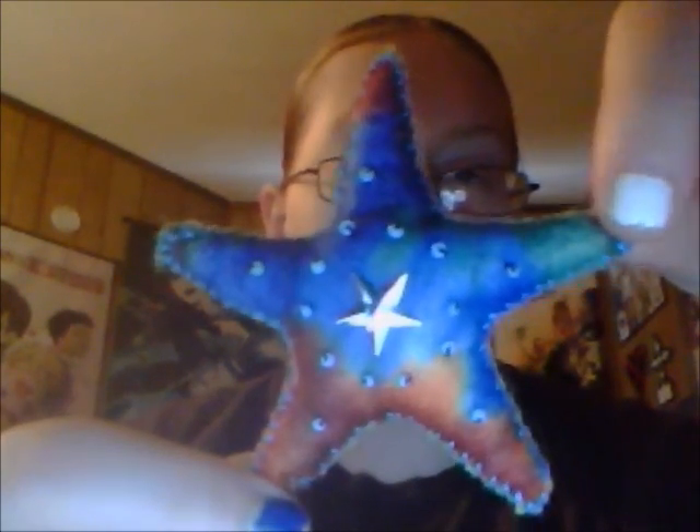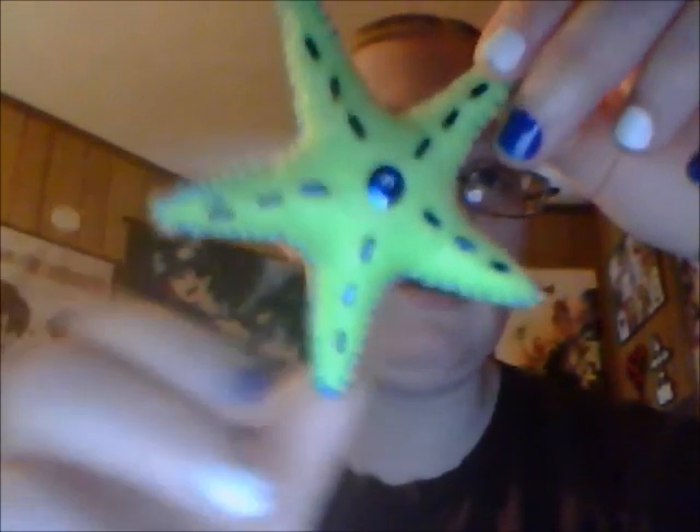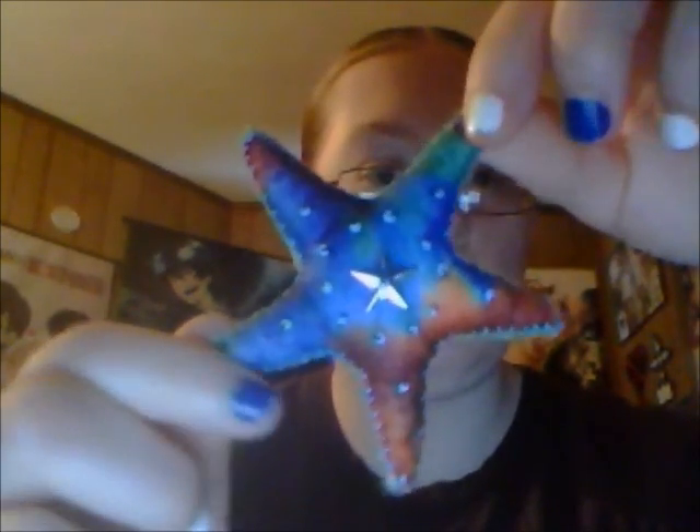Made out of felt — I used the tie-dye felt on the front and I used green on the back. The glare is absolutely terrible. I did bugle beads and seed beads for just a little design. This was actually one of the patterns from the same person who did the Molly the Octopus that my mom had made, so I just decided to do a starfish that was simple.